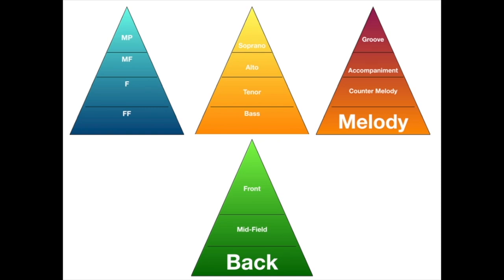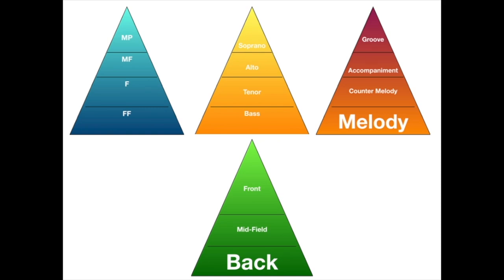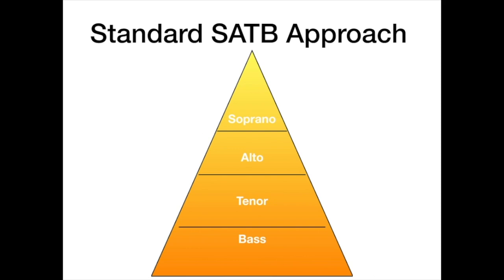Let's use these pyramids to start talking about balance. This is a basic concept from McBeth's book where the top of the pyramid is softer and the bottom of the pyramid is louder. His overall approach is a soprano-alto-tenor-bass approach where the highest voices play softest and the bass voices play the loudest. This applies to full ensembles, sub-choirs like the clarinet choir — sopranos play softest, bass clarinet plays loudest — and even individual sections, where first trumpets play softest and third trumpets play loudest.